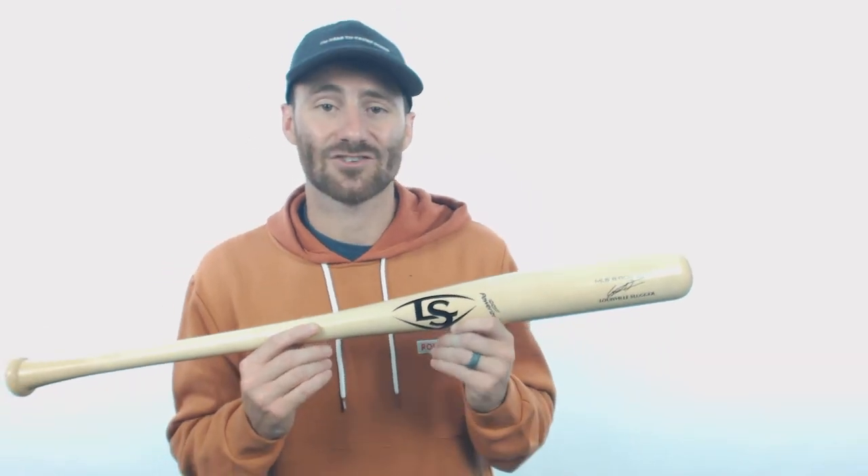These bats, because they are such high quality, do have a 30-day manufacturer's warranty with Louisville Slugger. If you get the bat from us and it breaks within 30 days, let us know and we'll get you guys set up with the information you need to get a replacement.